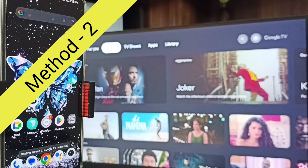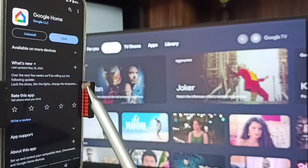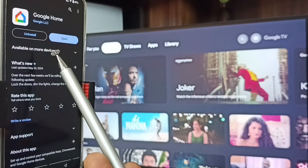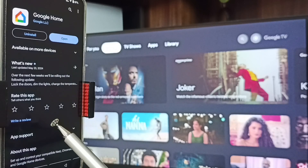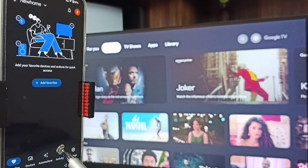Let me go to Method Two. Open Google Play Store — tap on the Play Store icon, then install the Google Home app. I already installed the Google Home app, let me open it. Then login with your Gmail ID and password — I'm already logged in. Then tap on the Devices tab.